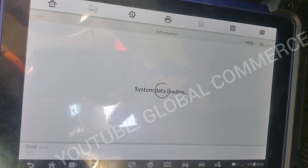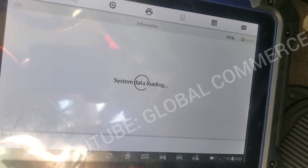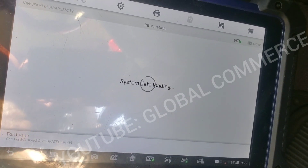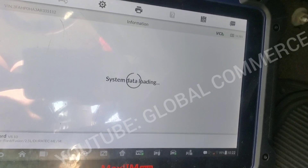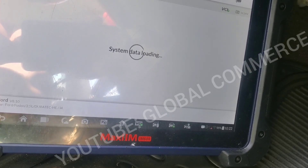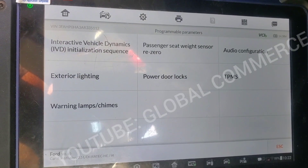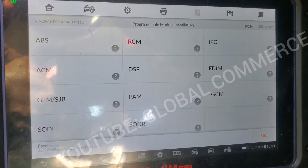Just trying to get into the PCM to see what options are here. Going into programming, that beep you heard is when it tries to access certain modules. Checking under PMI — programmable parameters. No — under PMI, this is what we got. So we've got to do this through IDS.